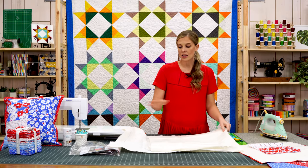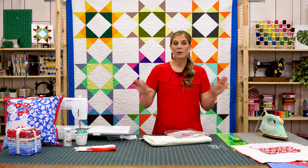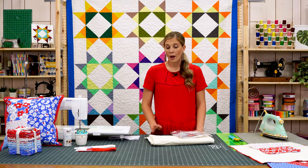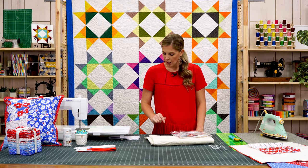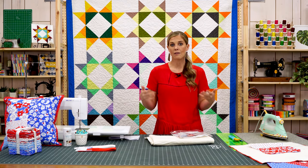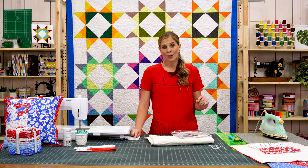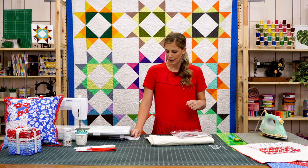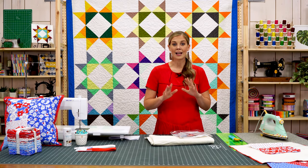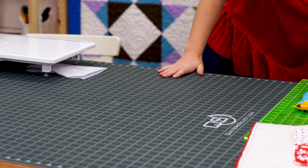I'm going to walk you through just one of these today, but essentially all of them go together the same way. The fabric requirements listed with it will give you enough to make all three pillows. You're going to need one-third of a yard of four different fabrics, then for the front lining — which can be any fabric, even muslin since it won't be seen — you need one and a quarter yards. For the backing you need one and a half yards, and for binding three-quarter yards. Again, that's for all three pillows, not each pillow.